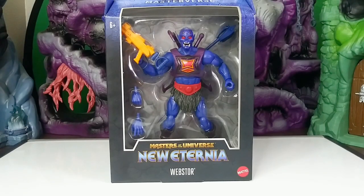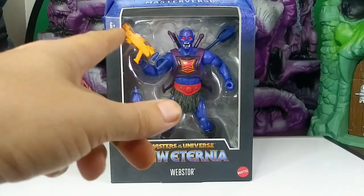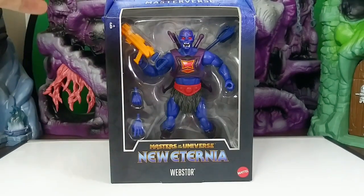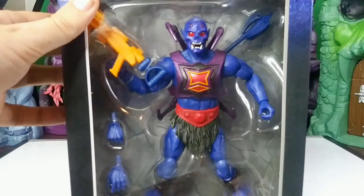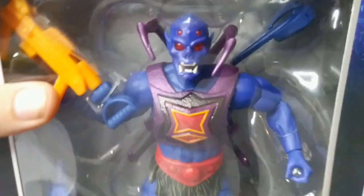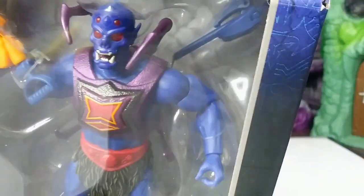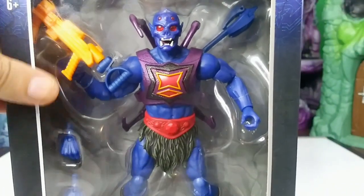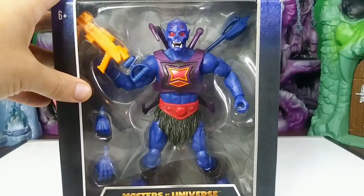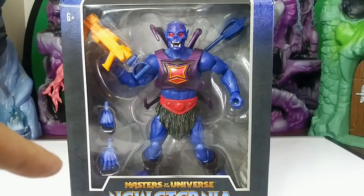Hey, what's up people, Cobweb here. I got this new Masterverse Eternia Webstor figure today. If you've seen my last couple videos, you know I've been really excited to open this one — cool little details and features I'm excited to get into. He's kind of gonna be my unofficial mascot of this channel; he almost ended up being part of my logo design.